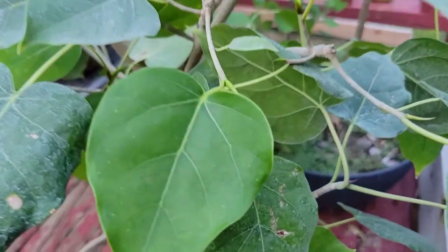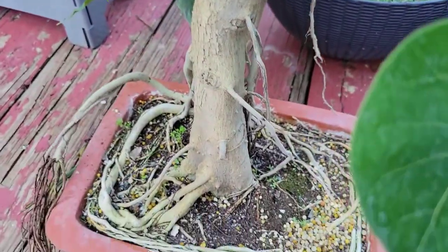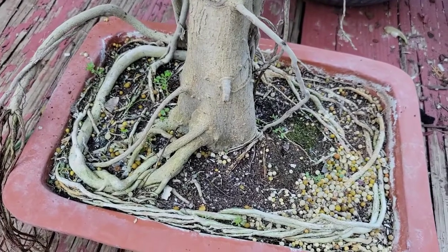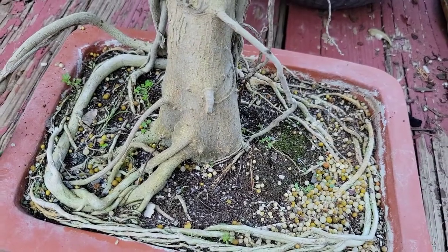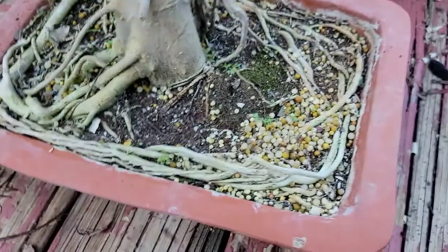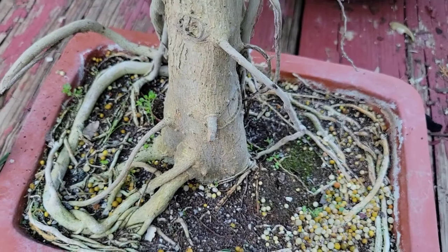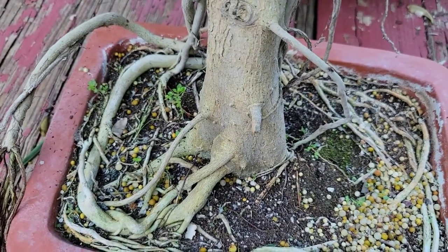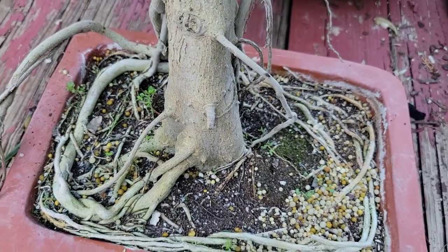This is a Ficus Romphi and it is one that is in serious need of a repot. Really, really bad root situation — just really root bound with bad circling roots. I'm going to eventually repot it in just a bigger pot, not necessarily a bonsai pot, but just a bigger pot to correct the root problem and straighten them out, or trim them, or whatever I have to do to get it taken care of.